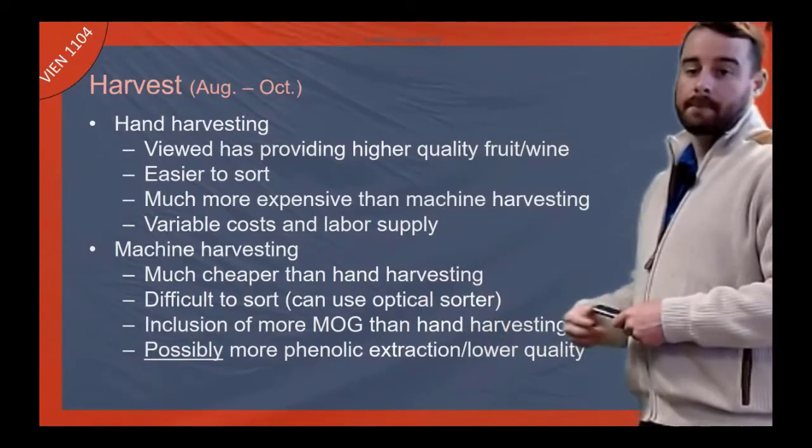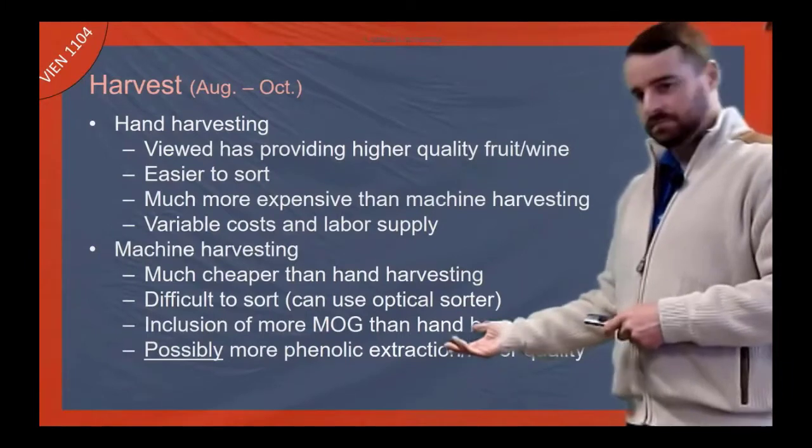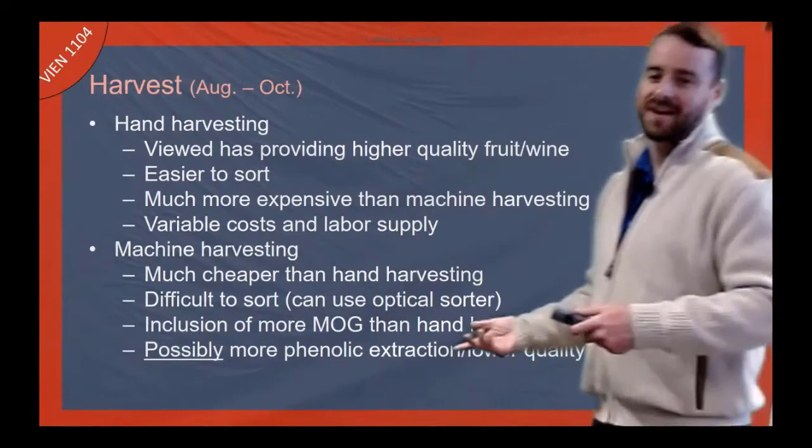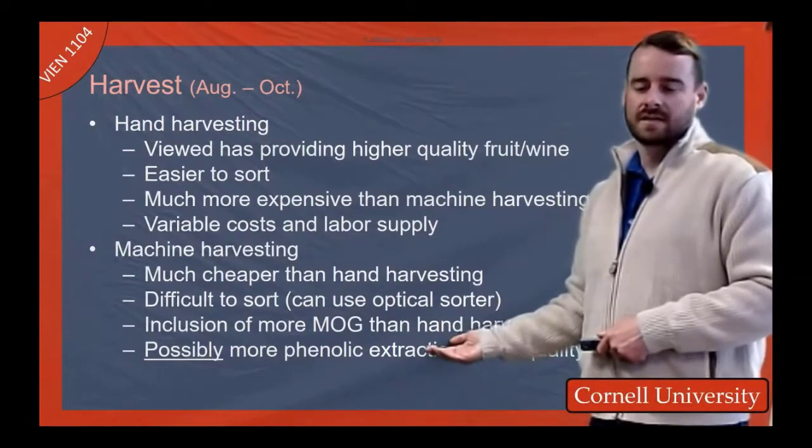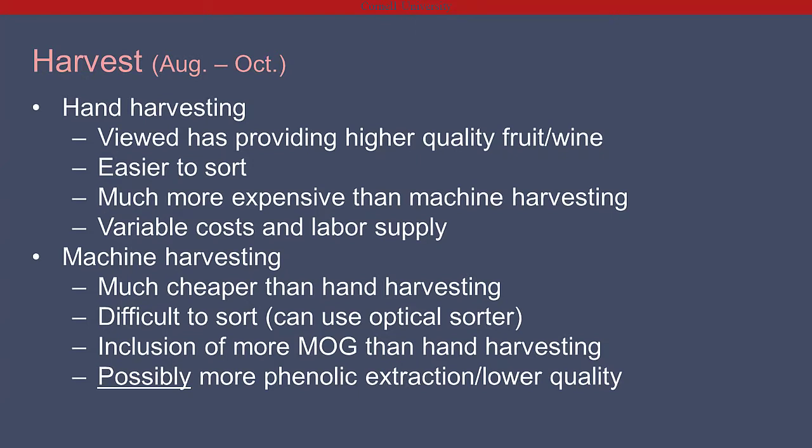You can get more MOG in machine harvest — snakes, rats, and whatnot — but if you're going through an optical sorter that'll take care of it. You can also get more phenolic extraction and possibly lower quality because you're shaking the fruit off into little tanks where it juices a bit, giving you a kind of cold soak and phenolic extraction on the way to the winery.